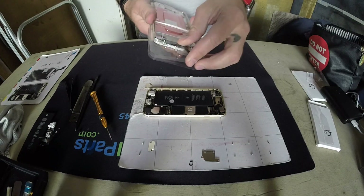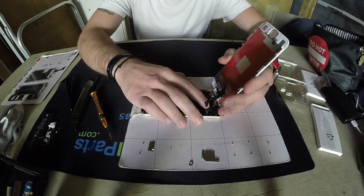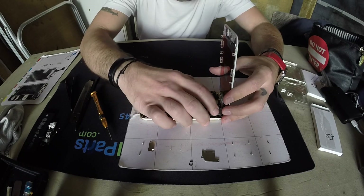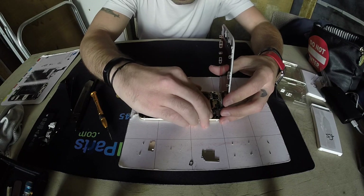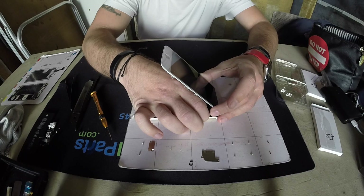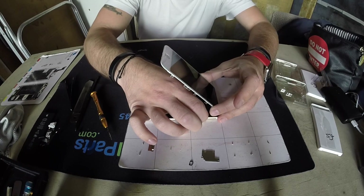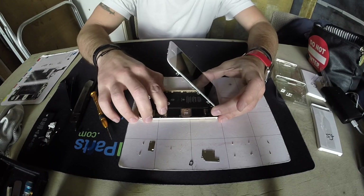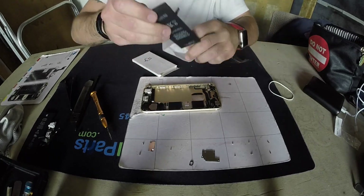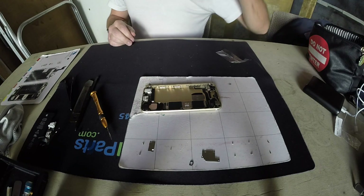We brought a new screen hoping that the screen was what was preventing it from working. It actually clicked in better, but same thing guys — same result. Let's pick up the charging port really quick and put everything back together.